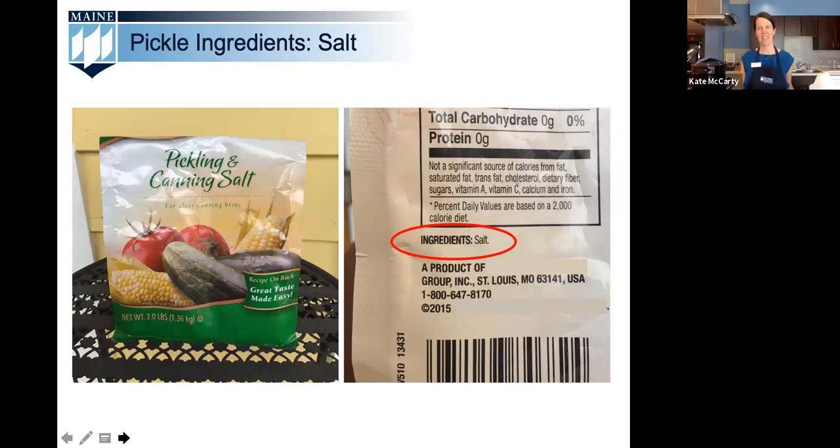Let's start with the ingredients that make up the pickling liquid or brine. First, canning and pickling salt is recommended as it is pure granulated salt with no additives like anti-caking agents or iodine, which can turn your brine cloudy or darken your pickles. Sea salt and kosher salt lack those additives too, but their different crystal size means they can measure differently, potentially leaving your pickles under-salted. We recommend canning and pickling salt.